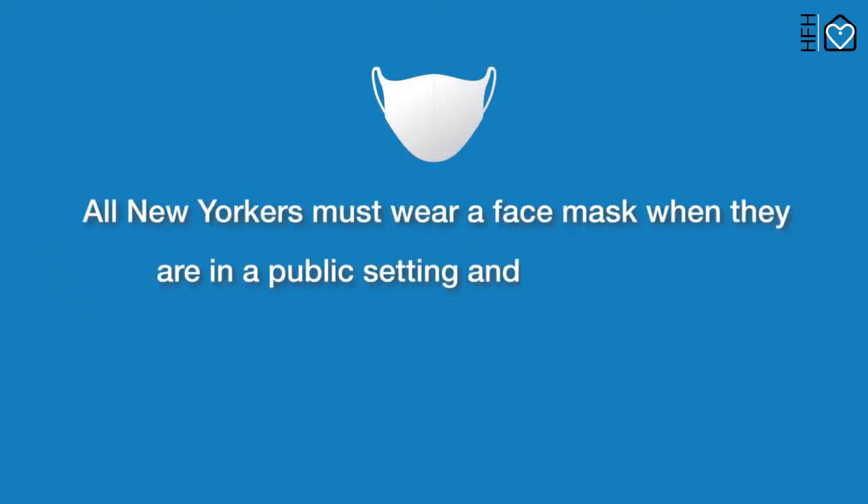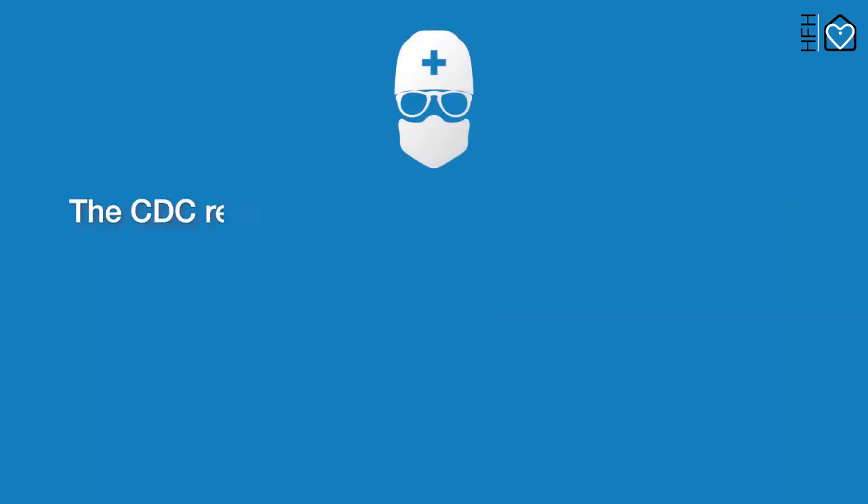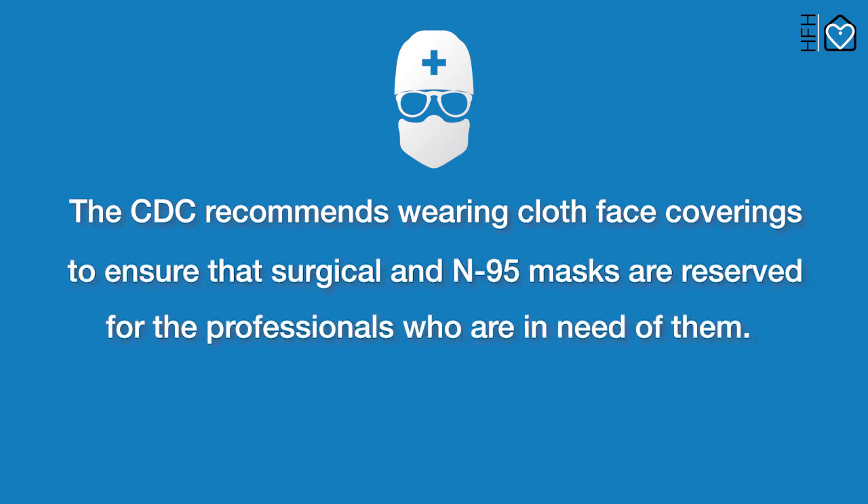All New Yorkers must wear a face mask when they are in a public setting and may be within six feet of others. The CDC recommends wearing cloth face coverings to ensure that surgical and N95 masks are reserved for the professionals who are in need of them.